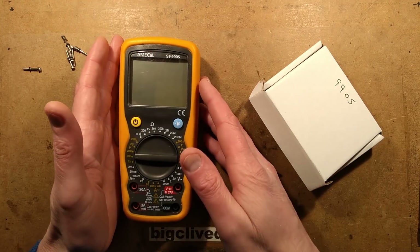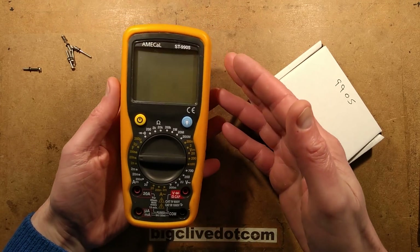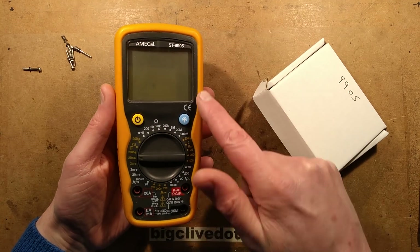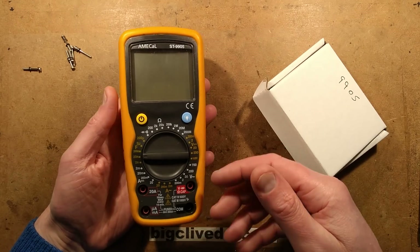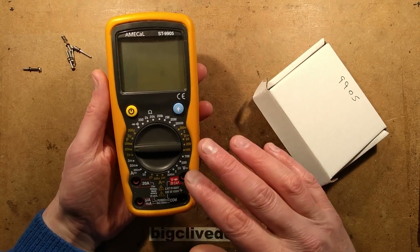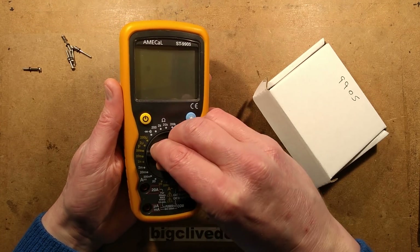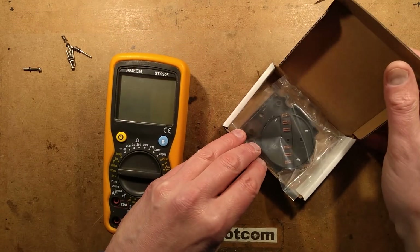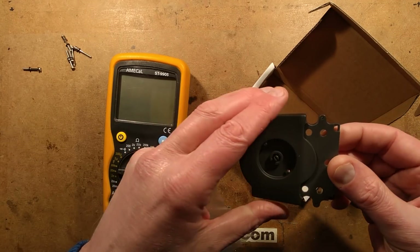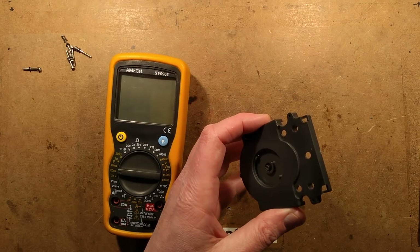In a fairly recent video I was playing with my favourite meter when my knob suddenly went limp, and it seems to be a problem that does occasionally occur not just with this particular brand of meter, Amical, but others that use a similar design. You may have an X-Tech or other brands that use exactly the same meter — they just rebrand it. It's a slight design weakness in the shaft of the rotary selector, so in this video I'm going to be showing you how to change that. I got in touch with Amical and it turns out they do have spares for these things.